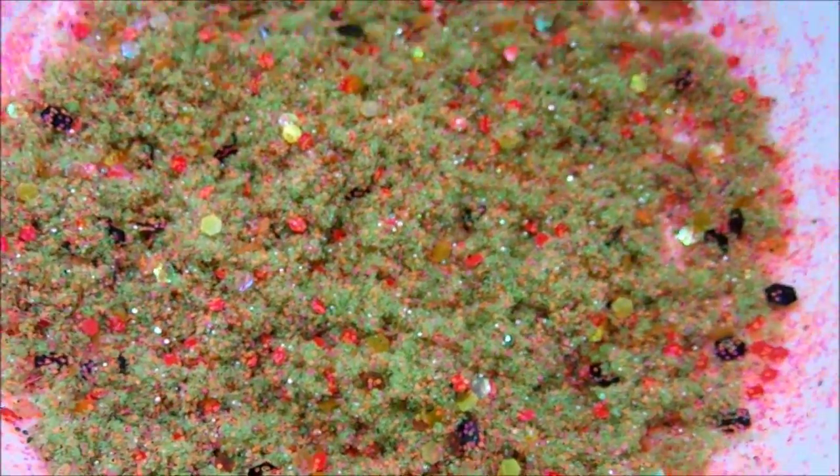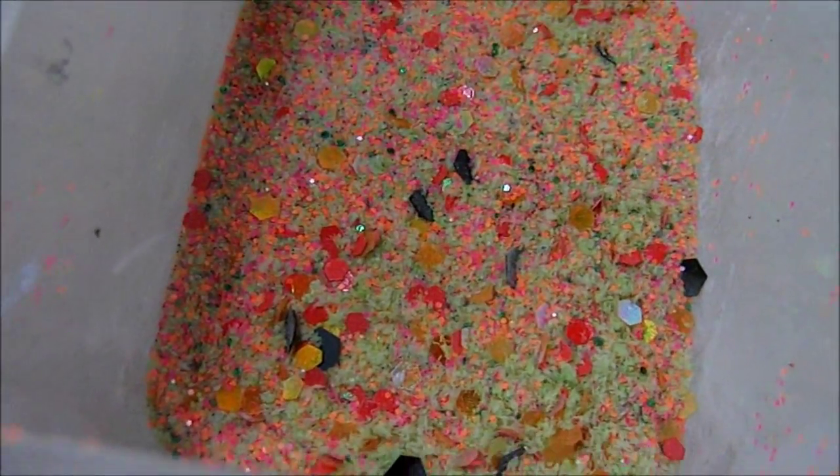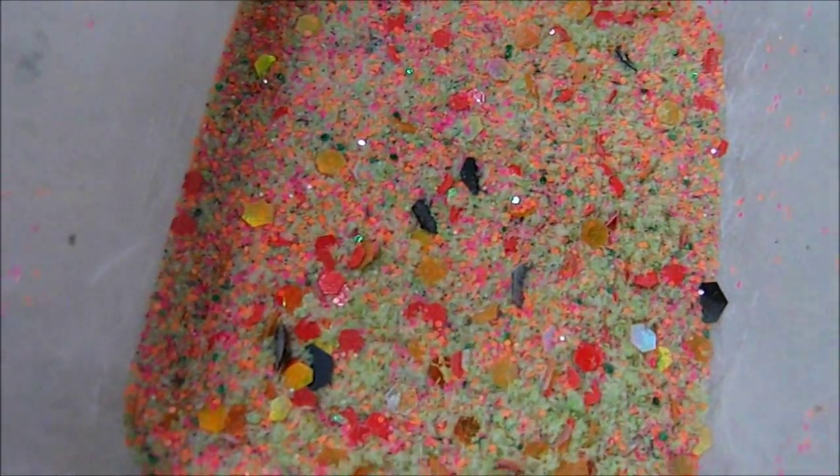Here you are looking at my new mix called Frog Egg Stew. It's made with green flocking powder and it looks kind of like fluffy frog eggs, but once you add your acrylic to it, it becomes like a normal smooth consistency.